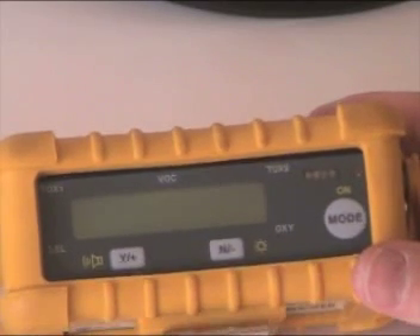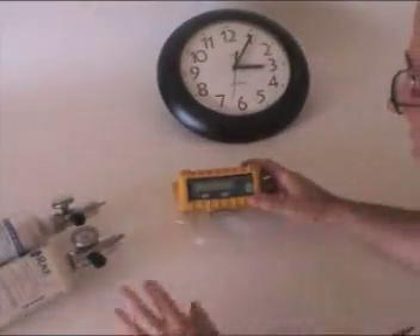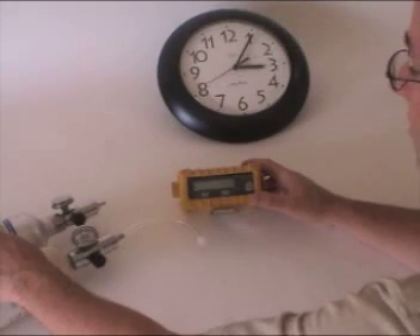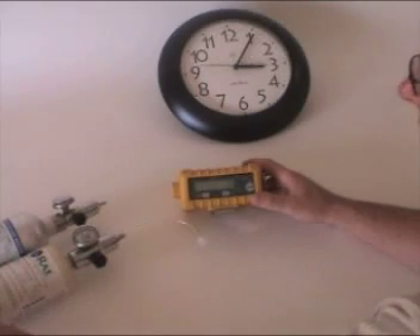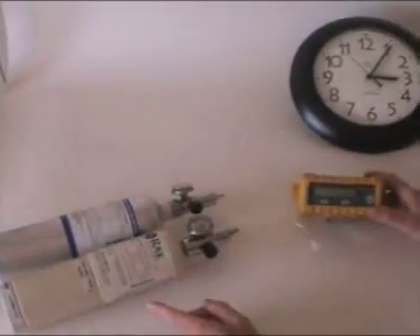First thing we want to do is have the owner's manual here in case we need to refer to that. We have our cylinders of calibration gas — isobutylene for the PID, and multi-gas mix for the other sensors. These do have expiration dates: the isobutylene is good for about two years, the multi-gas is only good for one year, so you definitely want to keep a close eye on that.